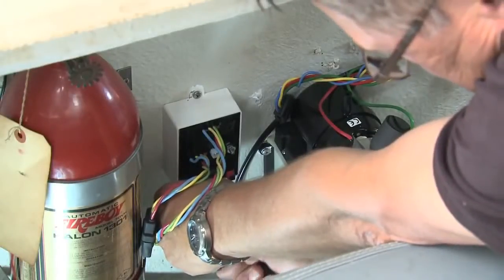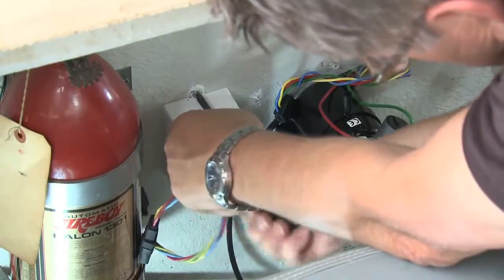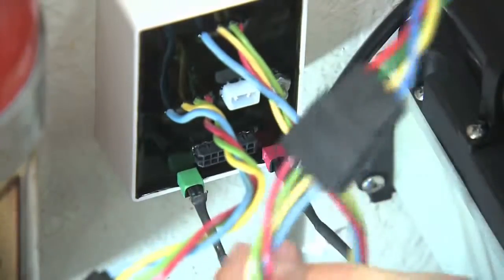Next, the relay module, part of the tab indicator, and the auto tab control for the Bennett system were installed. Once in place, the HPU was connected and the port and starboard position indicator feeds were plugged in.